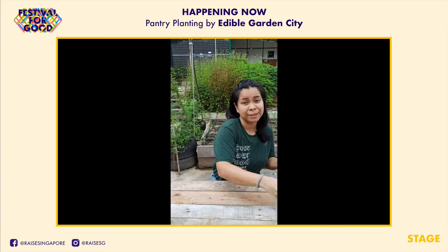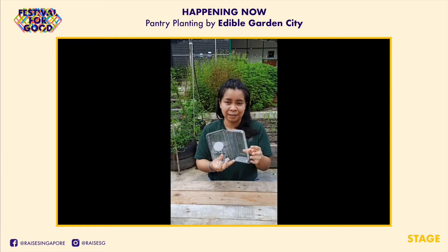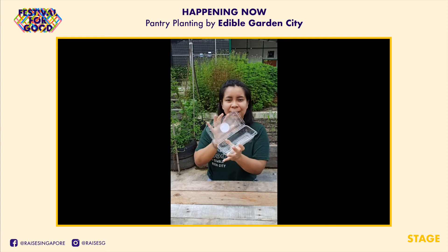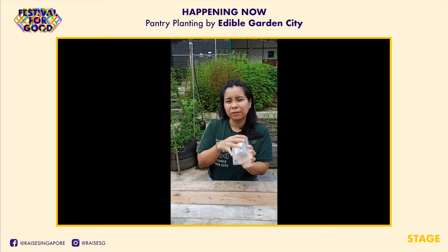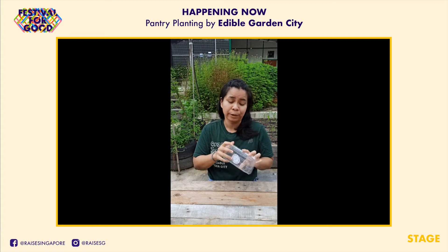You need some paper towels, and lastly just a regular plastic container. I'm using a takeaway container, but you can use anything that has a lid on it — even the containers at the supermarket where they put grapes in, those work pretty well too.